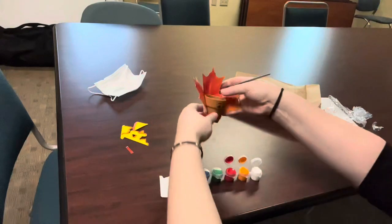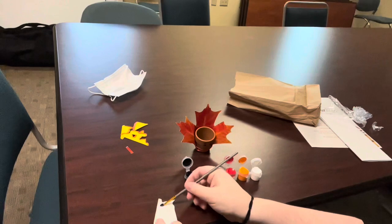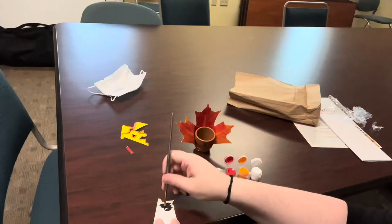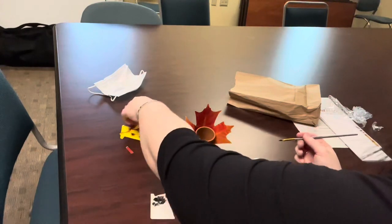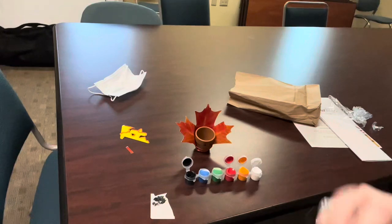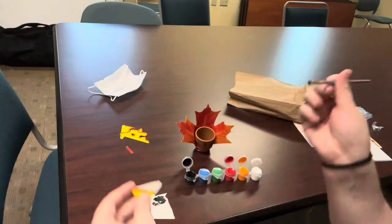Okay, and then what you're going to do is, if you have a container of water, you can go ahead and rinse your brush. I do not have any water, so I'm just going to wipe off most of that black color. I did just use some extra paper just to kind of get most of that off.